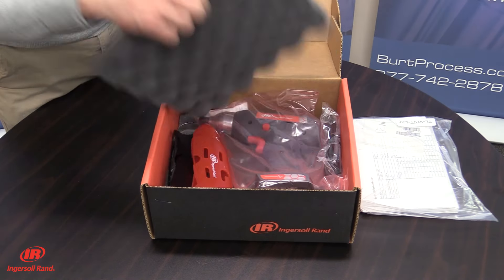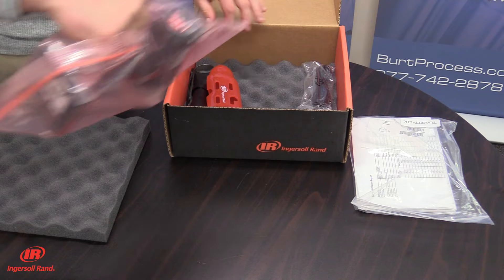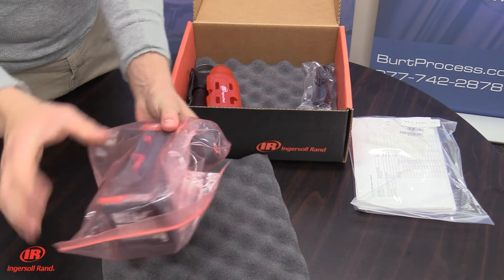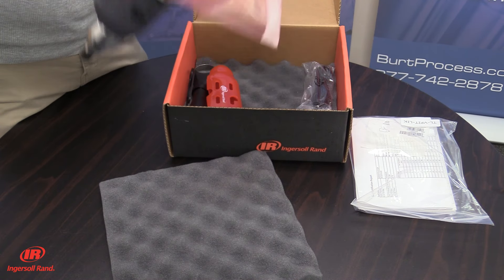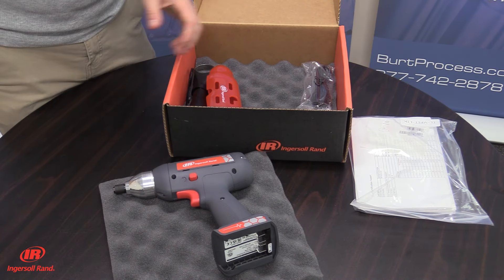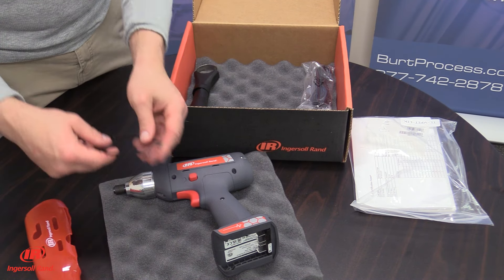Ingersoll Rand industrial tools are reliable and of high quality. These products include tools such as drills, finishing tools, and air impact wrenches, industrial air compressors, aero-diaphragm pumps, construction and shop equipment, material handling systems, and more with an emphasis on productivity and energy efficiency.